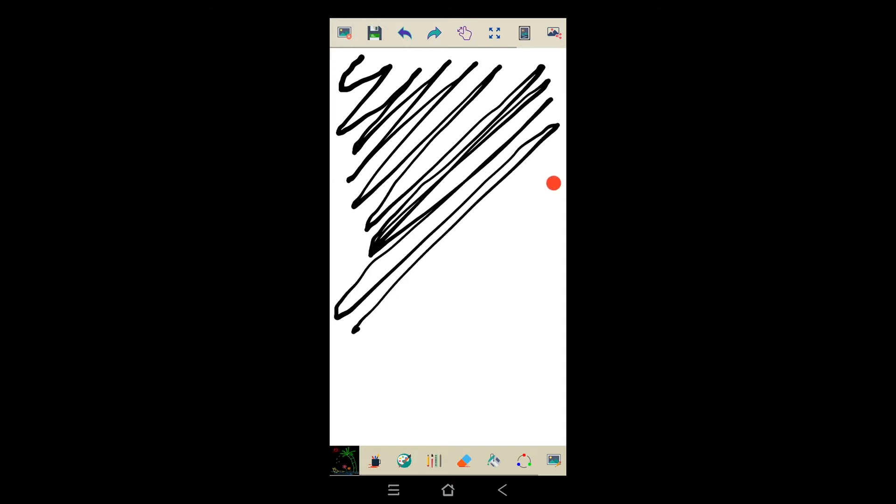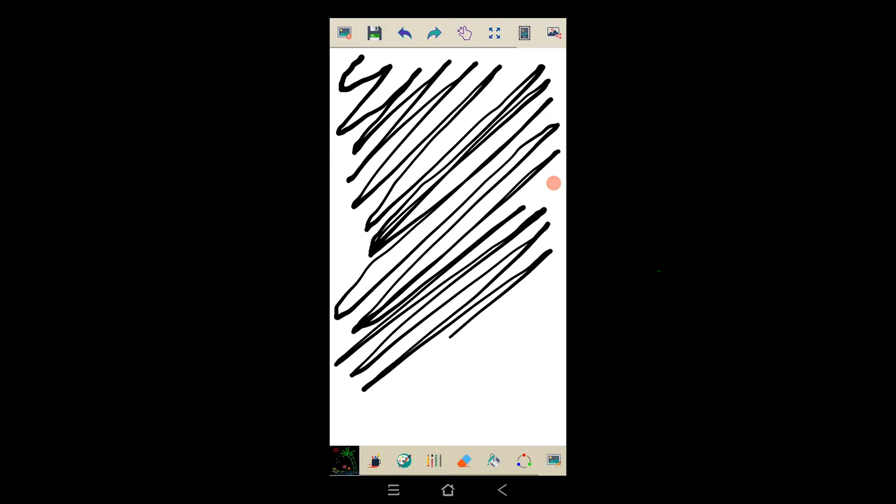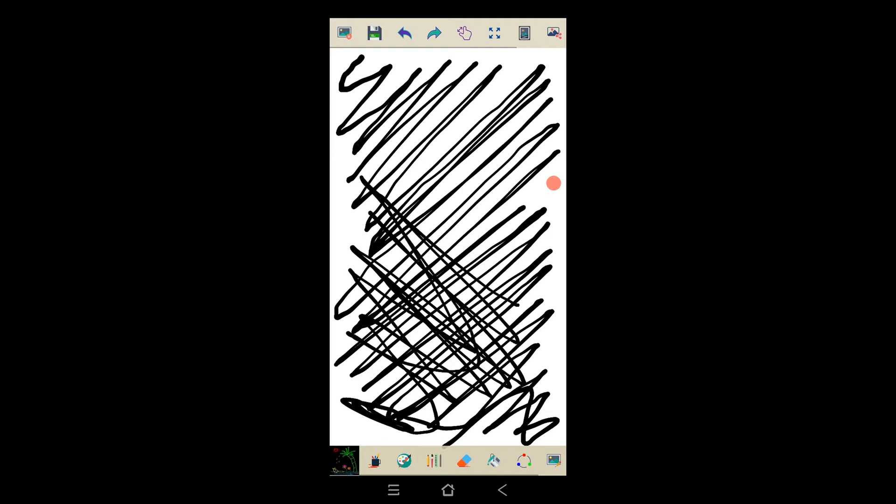Then do a diagonal pattern going in both directions in the same way that I've done. What that will highlight very quickly is if there's an area of the screen — and it will quite often be a rectangular block, but not always — if there's an area of the screen that isn't responding properly. If you get that, it will become really self-evident.